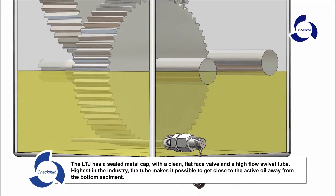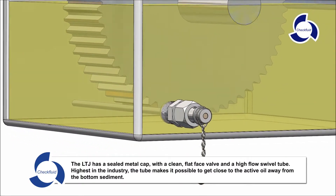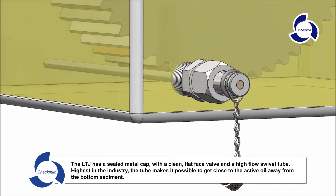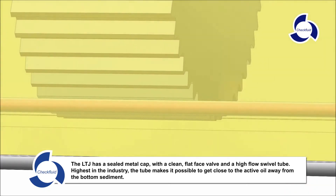The LTJ has a sealed metal cap with a clean flat face valve and a high flow swivel tube, highest in the industry. The tube makes it possible to get close to the active oil away from bottom sediment.